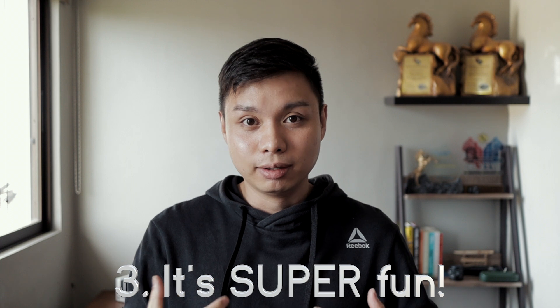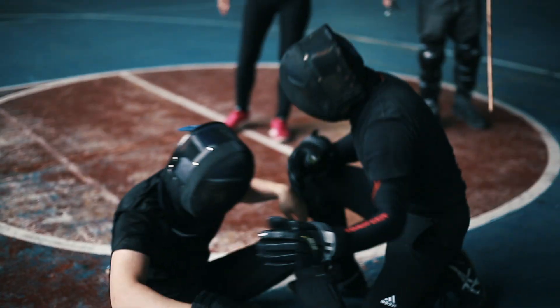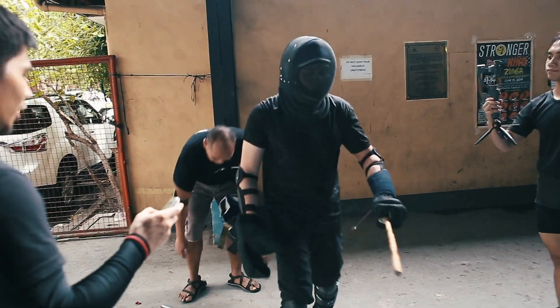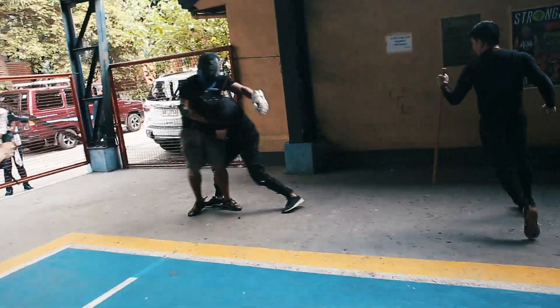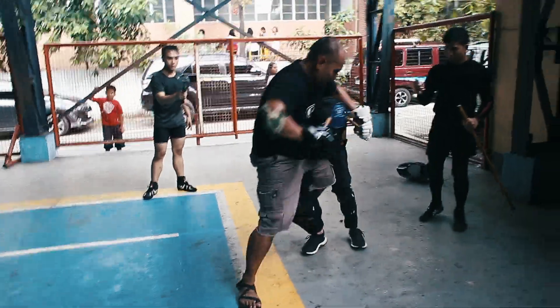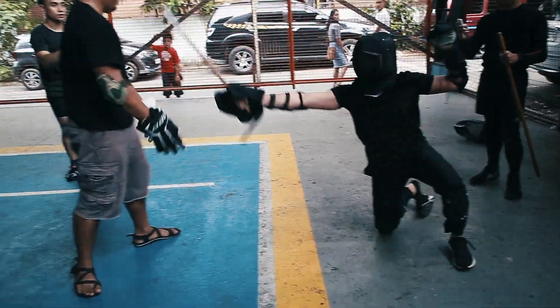And lastly, practicing this is actually a lot of fun, at least for me. However, it's not the kind of fun you're going to be able to do every other day. Even at a higher intensity, you can get away with point sparring or Wekaf-style sparring really often. But the injuries sustained from real contact stick fighting can sometimes take a much longer time to recover compared to these sport sparring formats.